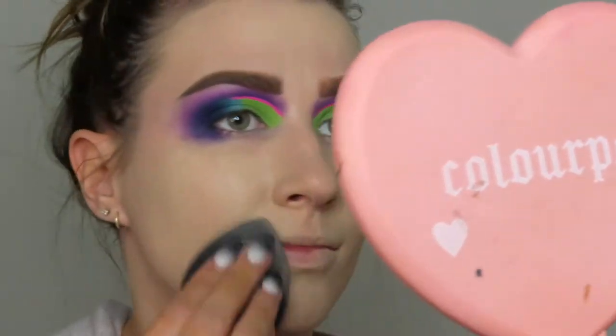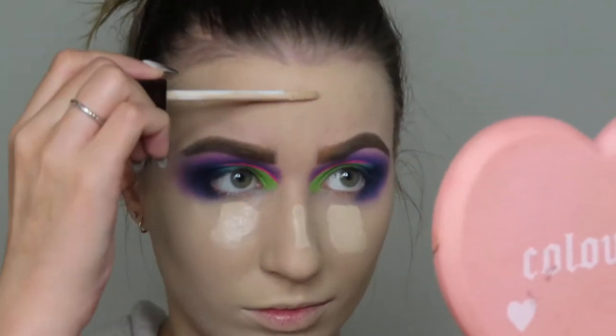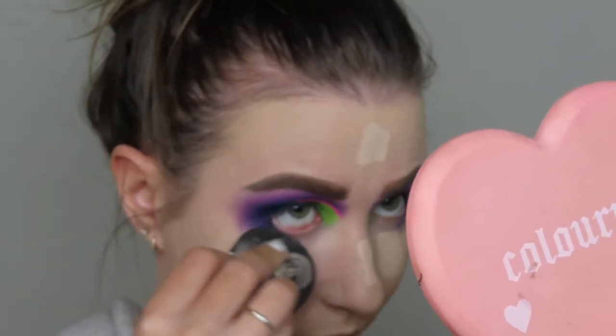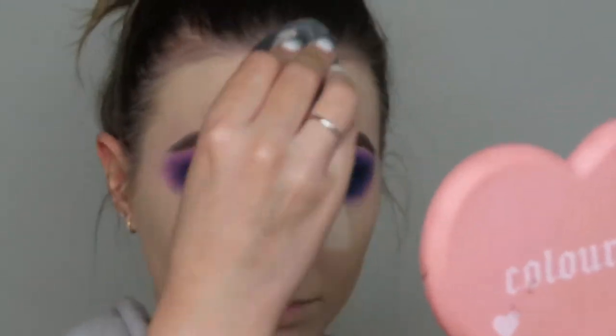I'm going to blend out the Born to Glow, then go in with the Hourglass Concealer — popping that underneath my eyes, my chin, my forehead, and my nose and blending those areas out. I like this concealer, though sometimes it looks a little cakey, so I feel like I just have to find the right consistency of product on my face.